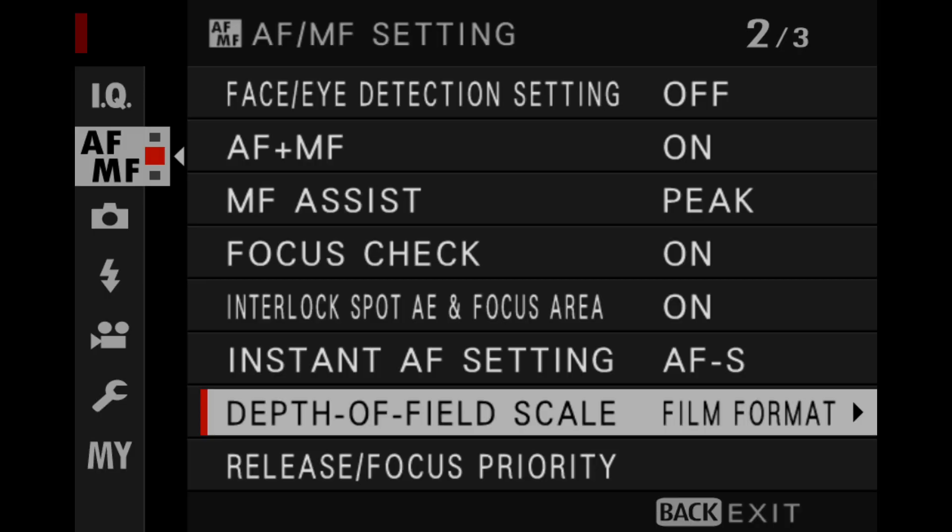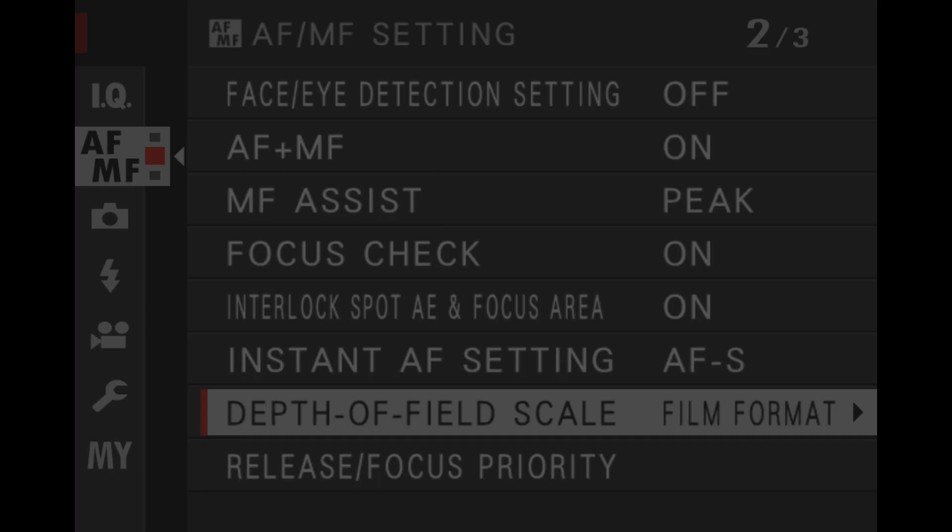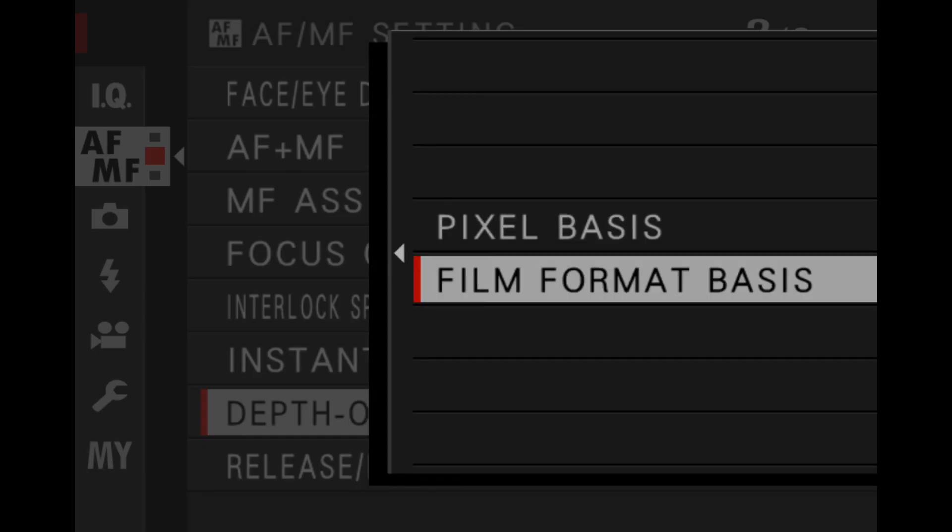The next important menu item is how we set the depth of field scale. I've got it set to film format — you have a choice between film format and pixel basis. The difference is pixel basis is for critical sharpness, so if you're a commercial photographer or making very large prints, that's important. But for typical street photography where we're not super worried about critical sharpness, the film format basis makes a whole lot more sense.